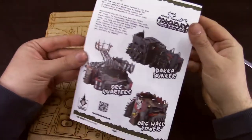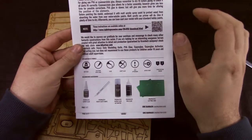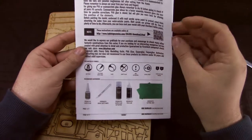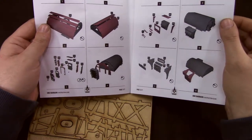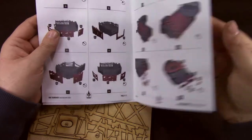So what do we get? We get an assembly guide. We can also get the instructions online — not bad. Very straightforward, looks nice.